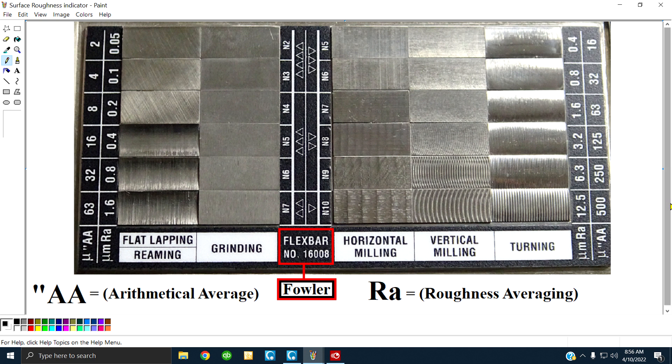Now when you're discussing surface finish, let me elaborate. I'm going to take turning, for instance — bottom right. Starting at the bottom going to the top: rough at the bottom, fine at the top. Anybody can visually see that the bottom almost looks like a thread. As you get up, it gets finer.